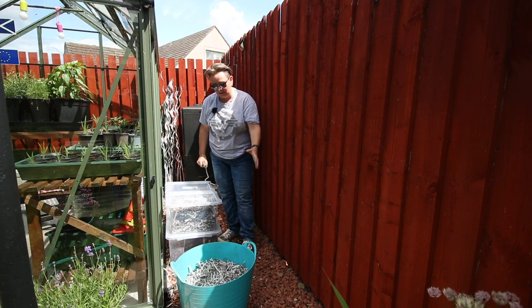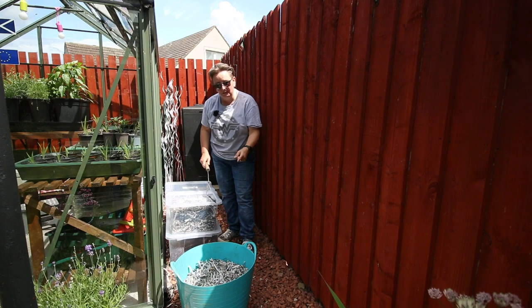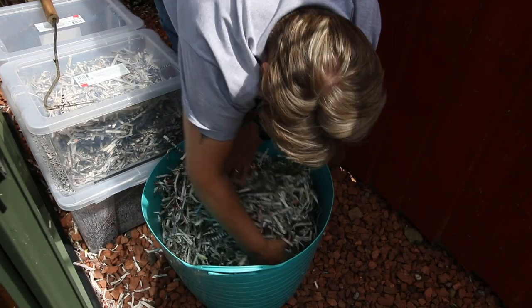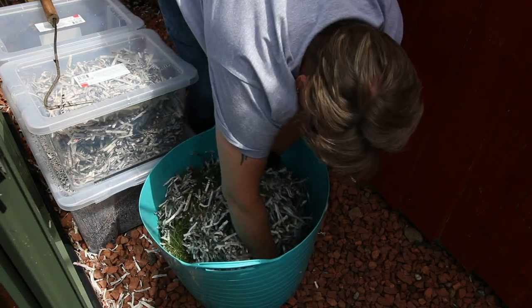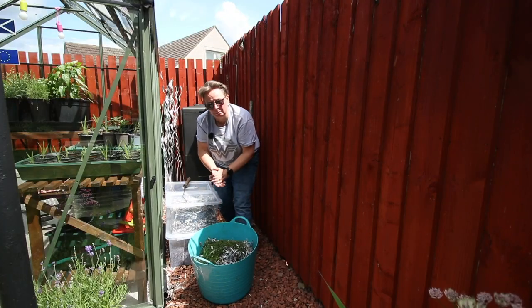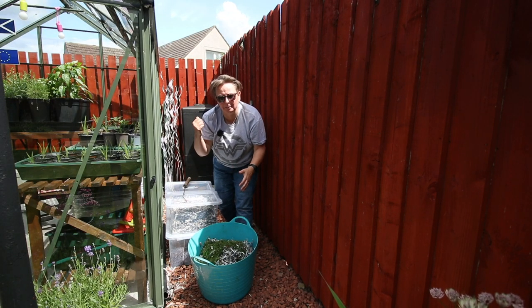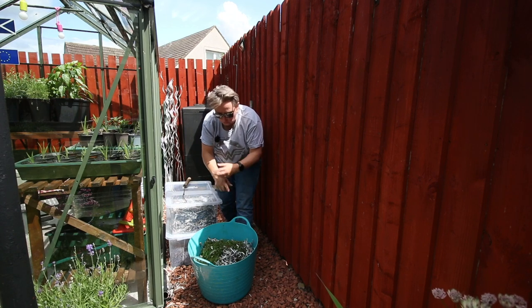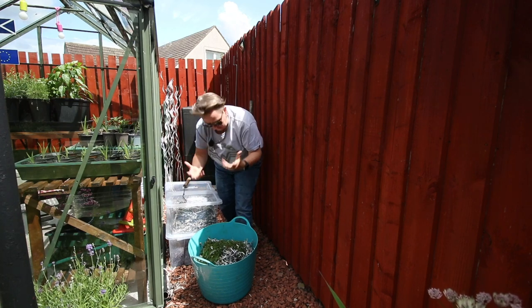I've got two boxes that usually have shredded paper in them and my bucket. What I do is, if it's only a small amount, I can do it with a handful straight into the bin. If it's a big amount like today where I've got grass clippings, I just mix it in this bucket and I find it actually makes life easier. It makes it easier to get it all mixed and tip it in rather than try to mix in the bin. Also, I can see the quantities and how it feels and decide if it needs more or less of anything.